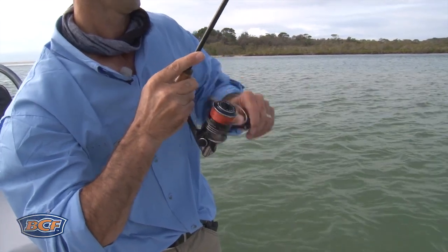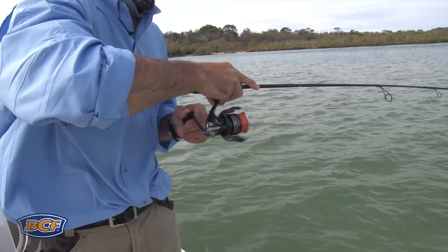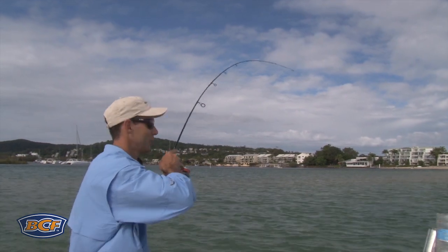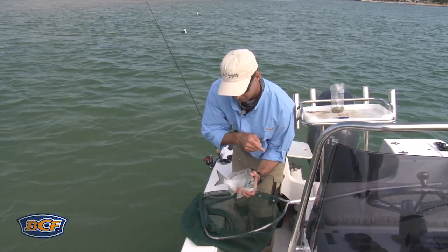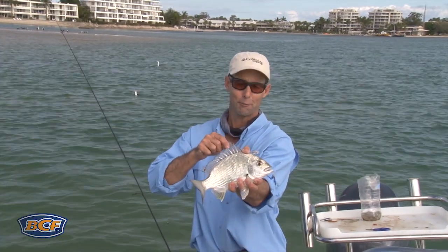The key to hooking these fish is to really let them take it. Ignore those first bumps and taps — you've got to wait for that rod to load up before you set the hook on bait. It's the key to successful bait fishing. There's a chunky old-school brim cruising the flats that found a well-presented bait and happily scoffed it.